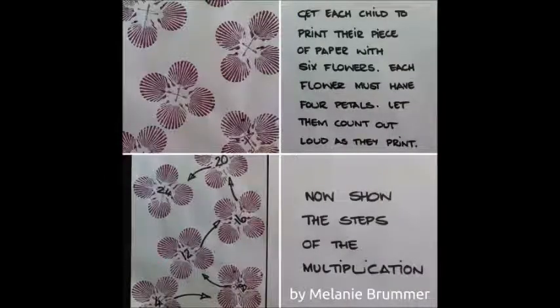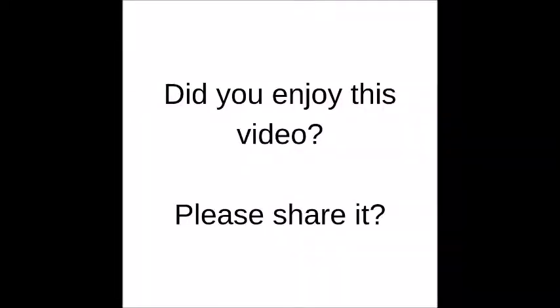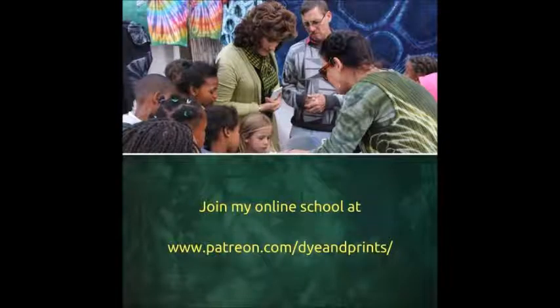Here we got each child to print their piece of paper with six flowers. Each flower had four petals. Then we got them to count out loud as they printed. This allowed us to teach them about multiplication.